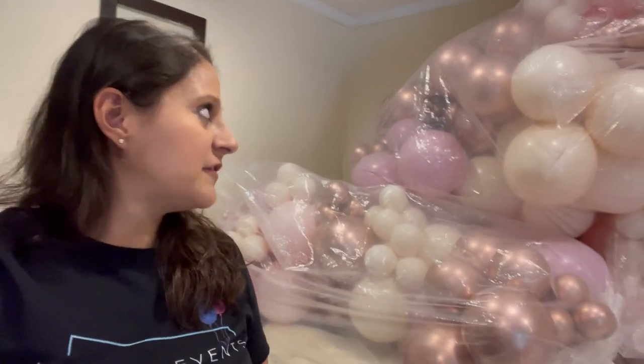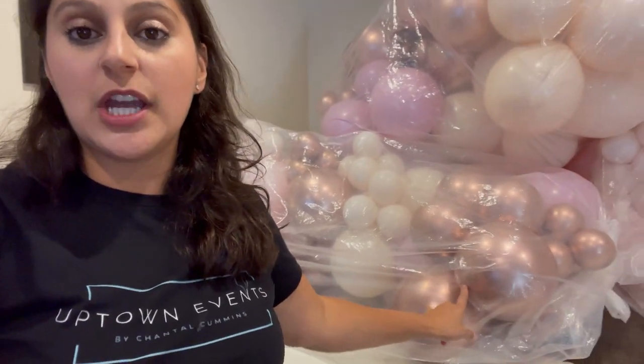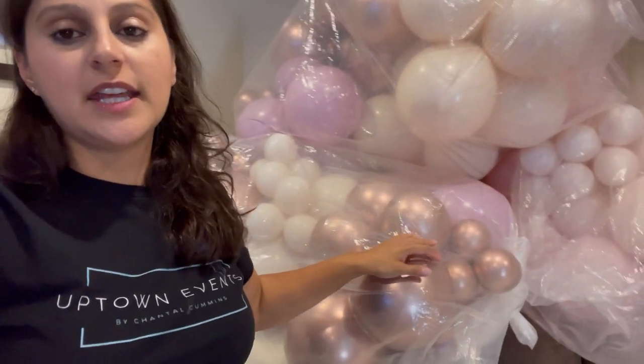It's really girly and the colors are beautiful. I have some that are regular balloons and some that happen to be double stuffed — I will be showing you that. I have different sizes: 11 inch and 5 inches only. I'm not adding any bigger balloons because of the look of the garlands.